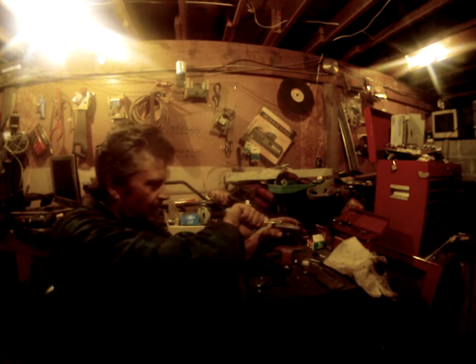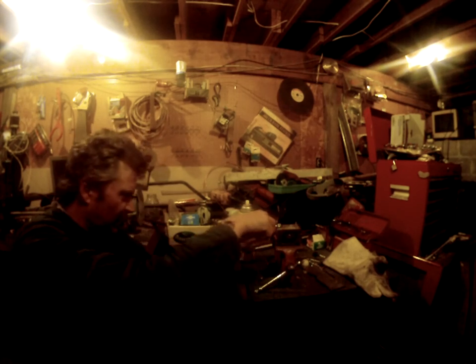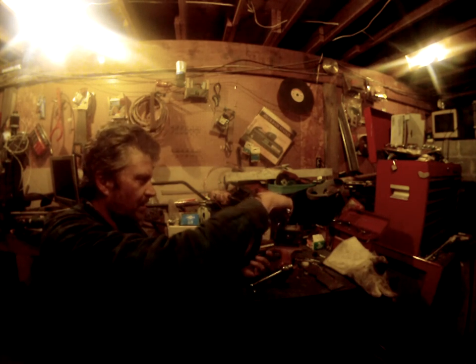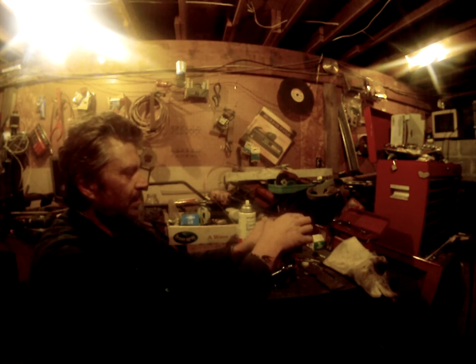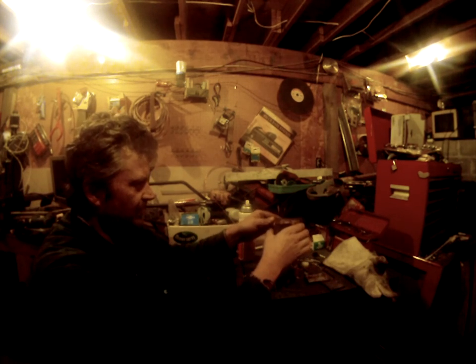Go check out Amateur Redneck Workshop — he's the reason I decided to do this. Ow, ow, ow — that's hot!